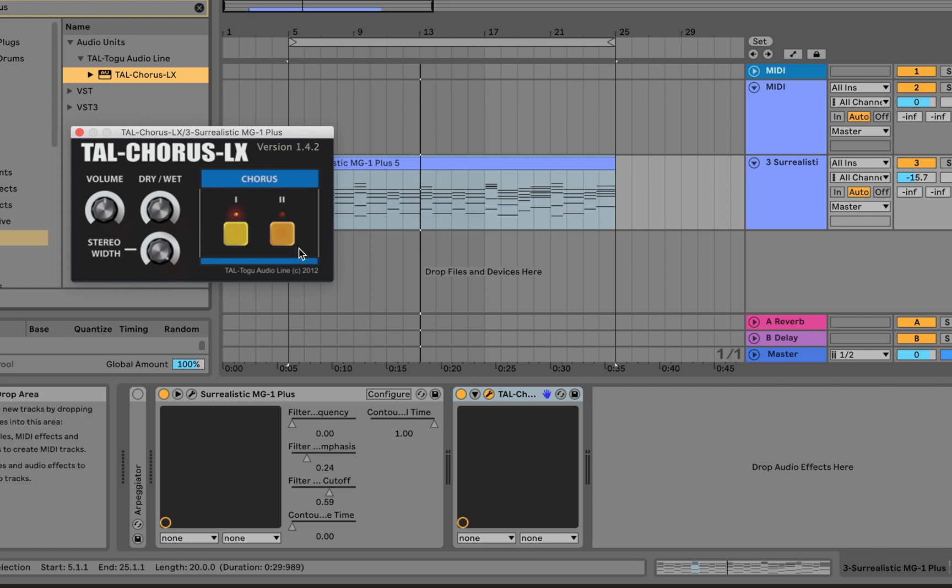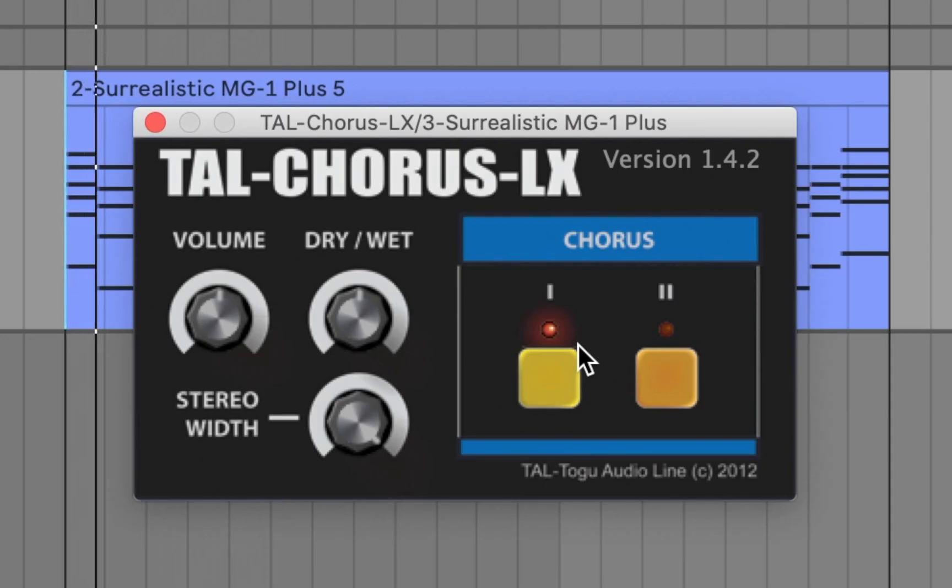It's got Mode 1 and Mode 2, so it's pretty simple and straightforward. Let's take a listen. Nice.